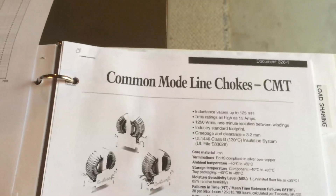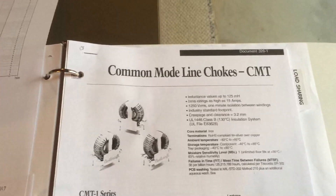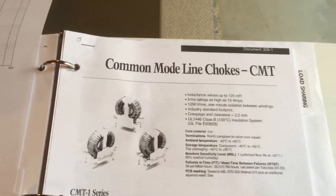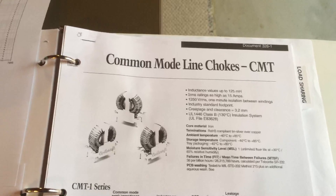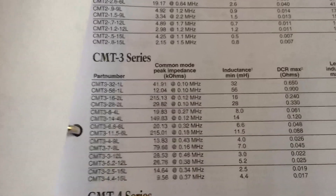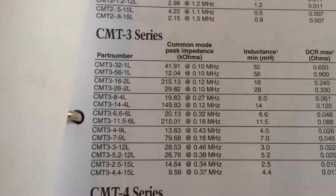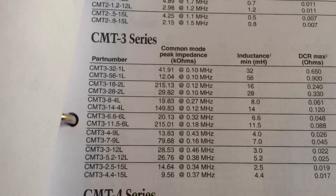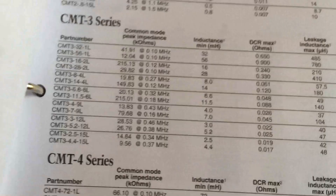The best way to filter that out is to use what's called a common mode choke. There are a number of different types available. Coilcraft — coilcraft.com — offers a very wide selection of common mode chokes, and if you go to their website you can actually request free samples; they'll send you two samples free of charge. For this demonstration I'm using the CMT-3 series — specifically the CMT3-4.4-15L, which is the one listed on the bottom there, and it has a 15 amp rating.